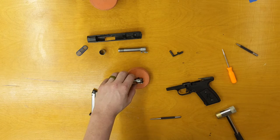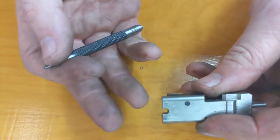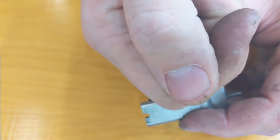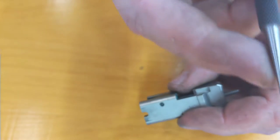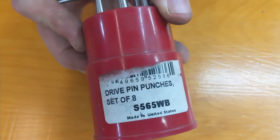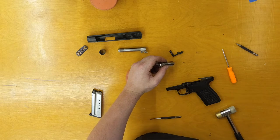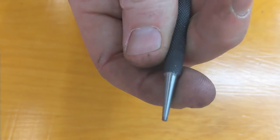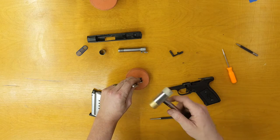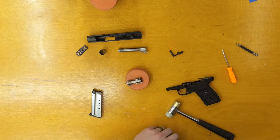A lot of the pins on this gun are larger on one side than the other, so you want to make sure to take them out in the right orientation. You also want a starter punch — a punch that is angled all the way down so that you don't break it off. This set is the Starrett drive pin punches. When you inevitably break one off, you can grind yourself a starter punch. The extractor pin goes from the bottom to the top, so you take it out and put it back in top to bottom.